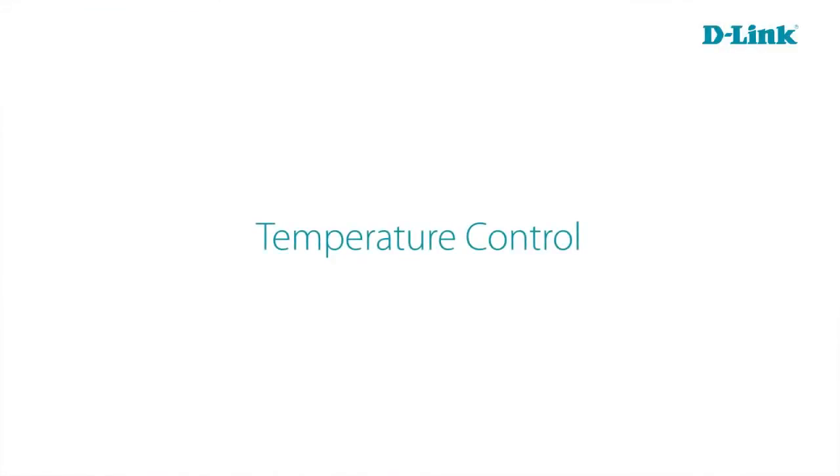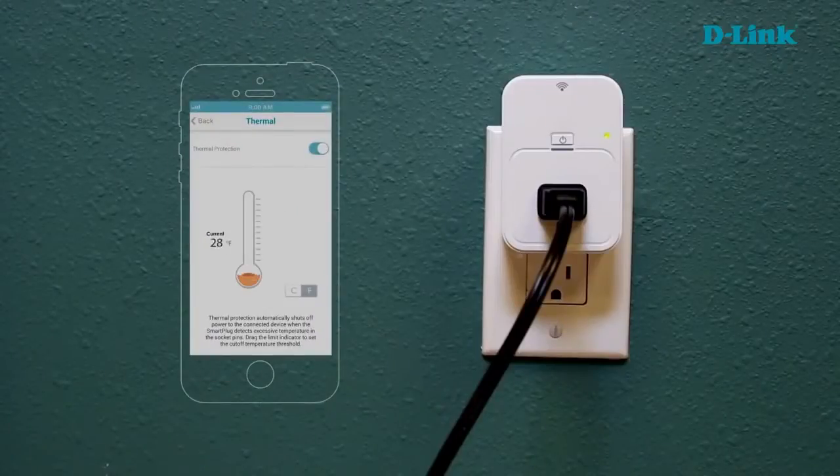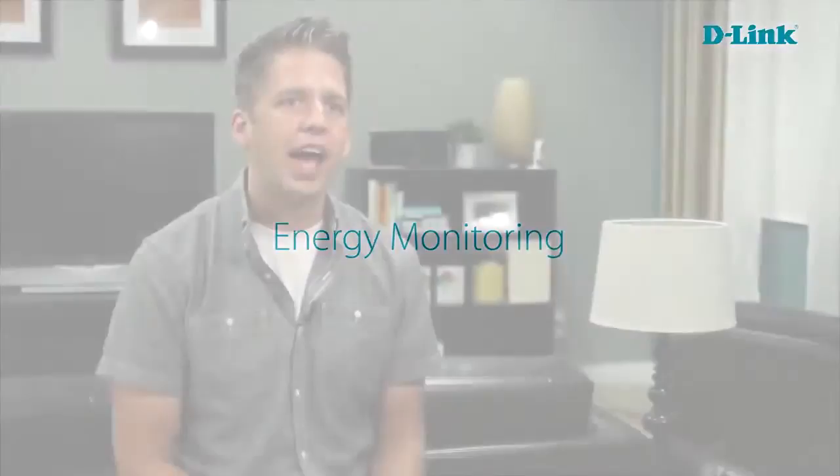Another handy feature of the Wi-Fi smart plug is temperature control. If you have a device plugged into the Wi-Fi smart plug, it will actually monitor the temperature of that socket to make sure it doesn't get too hot. If it does get too hot, it can send you an alert or automatically shut that device down.